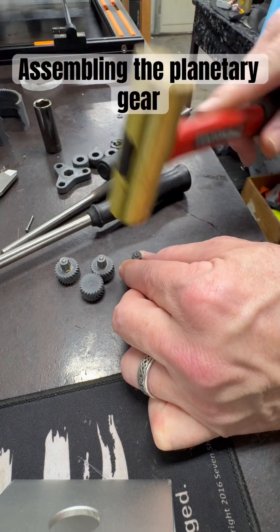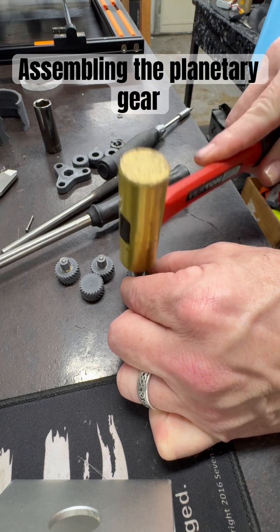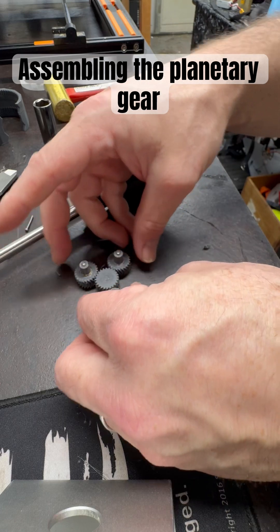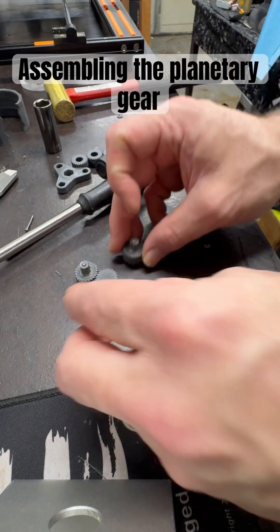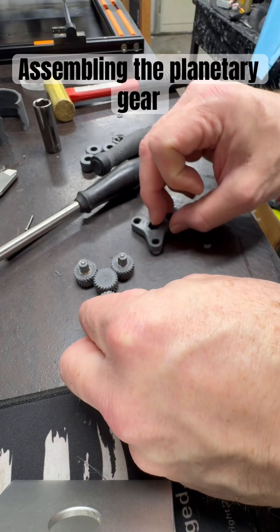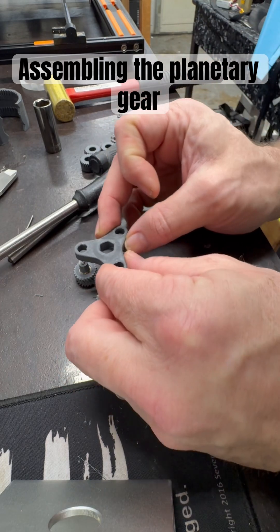Alright, each one of them are notched. I'm not going to get it in on this short, but I'll show you on the next one, and then the carrier will go right over the top of that.